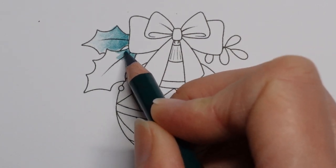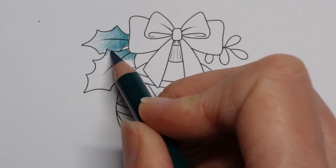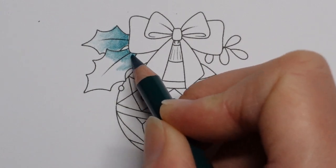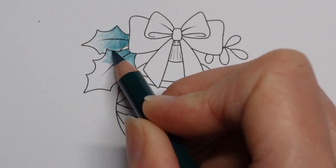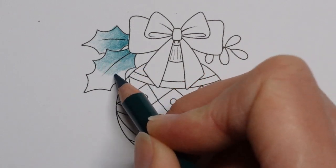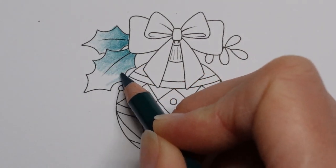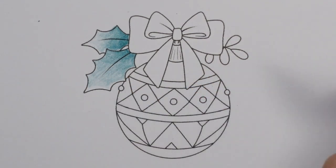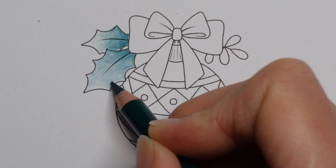So we call these ball balls — you may have heard me use that word before. I know not everybody has that word, but tree ornament is obviously something everyone knows what I mean. There we go. That's the first bit of green.